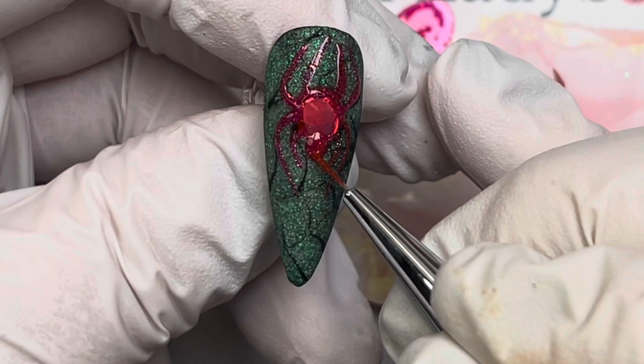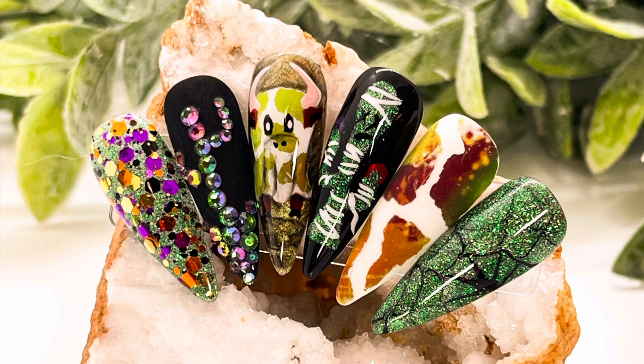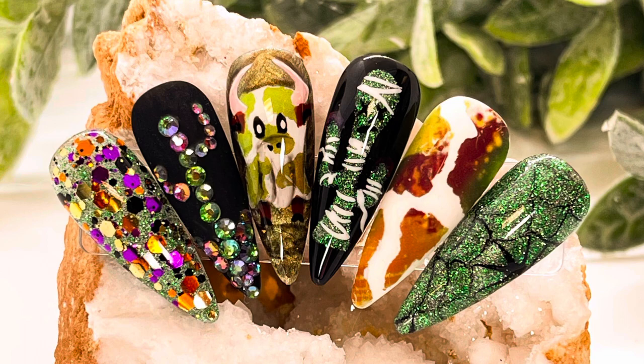Once you're happy with his little head and legs, cure. This is the final set of nails. I ended up top coating the spider, and you can see the different ways I either matte or shiny top coated the nails. I'm pretty happy with this set — it's actually my favorite set I've done so far.